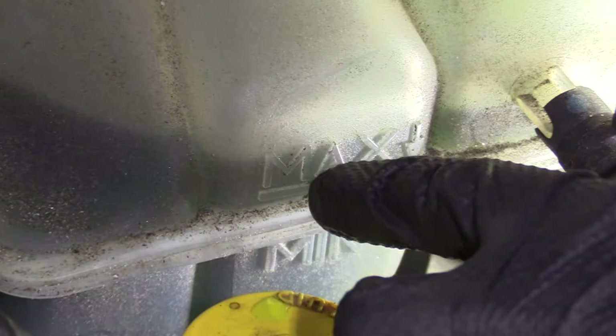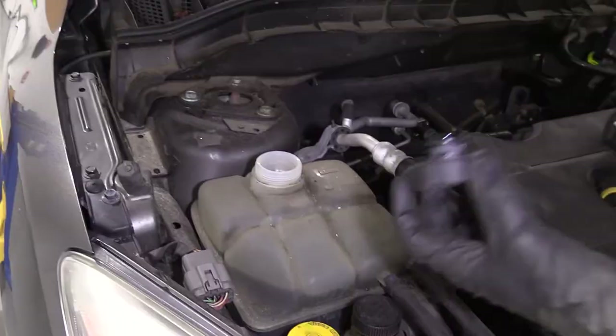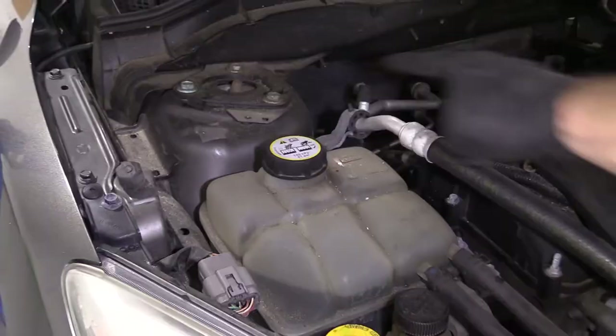The way you can check to see if you need to add anything is right along here — you have a minimum and then up here is the maximum. This fluid is filled just above the maximum. If you wanted to, you could use something to take out a little bit of coolant, but it's really not that much above the maximum that I would worry about it. So I'm not going to. I'm just going to go ahead and screw it right back on until it's nice and snug. Tight.